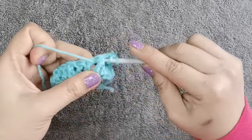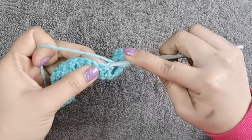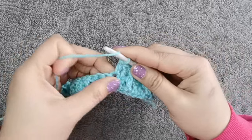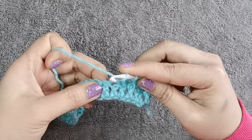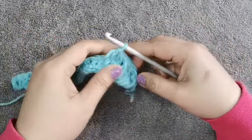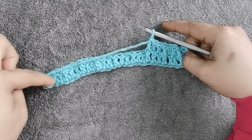Double crochet and another double crochet on top. Since we did the chain 3, the next one will be under the stitch — double crochet under the stitch. Then the next two are on top of the stitch, inserting your hook in between the two loops, and another one. Continue doing that same process until the end of row 2.